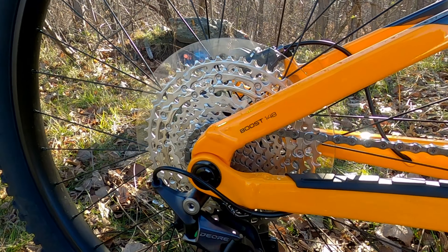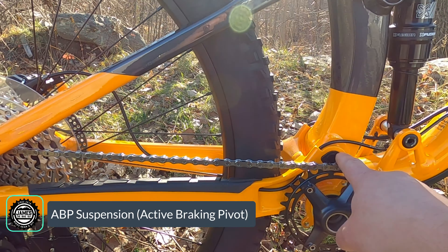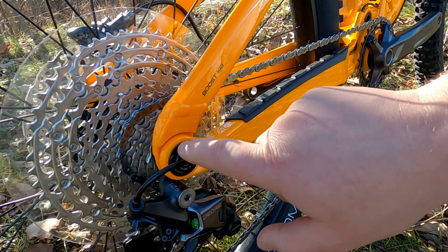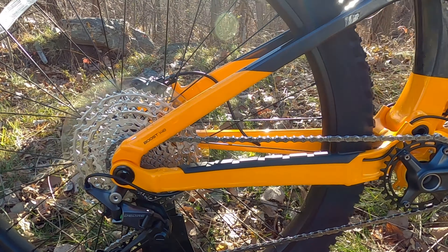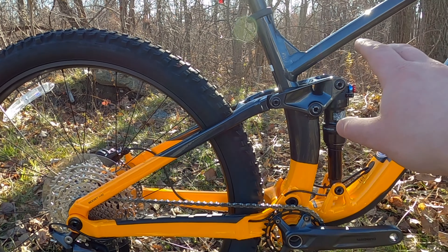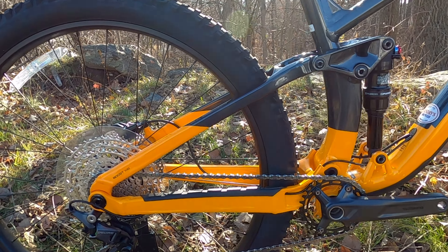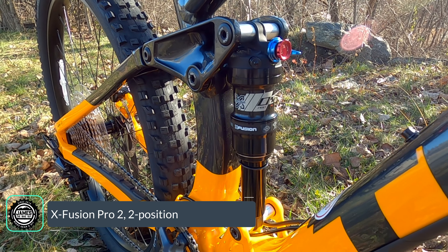In the rear end, Trek uses what they call ABP suspension design. ABP has a pivot just above the crank set, giving nice anti-squat. It also features a concentric setup where the seat stay and chain stay both connect to one bearing that sits on the axle — this essentially eliminates braking forces. ABP delivers great pedaling performance with almost no brake jack, and routed through the rocker link to the direct mount down low, it also provides a nice bottom-out feel.